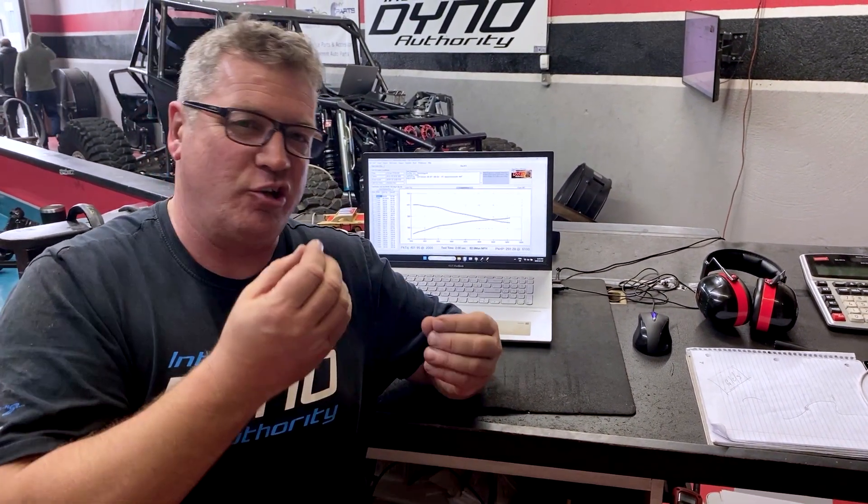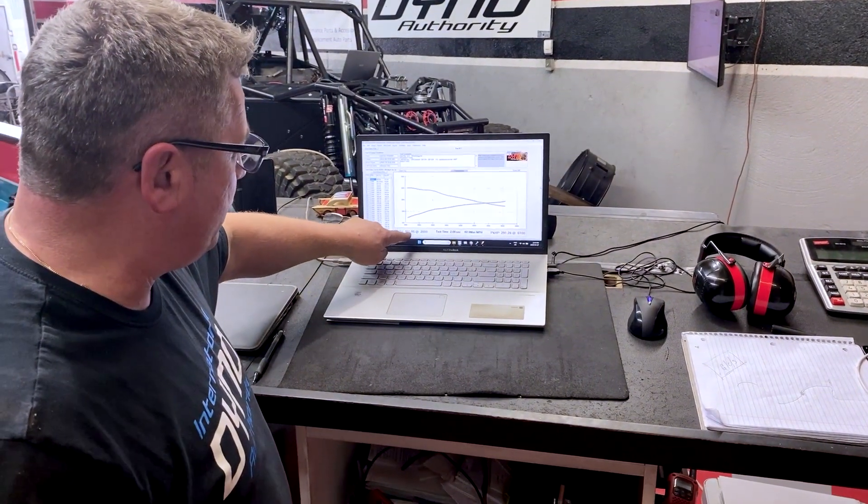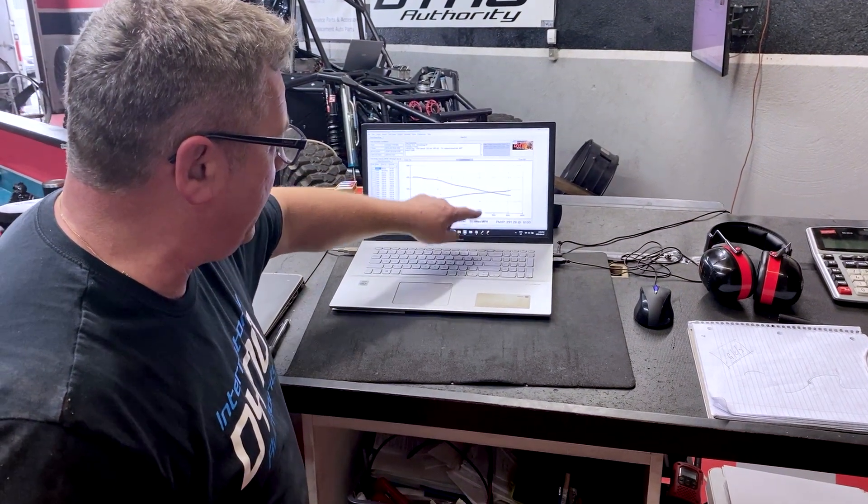We are about six or eight passes in now. We've had a chance to go through each one of the tables and start to refine — not just build the table, but start to refine. Now we're at over 400 foot-pounds and we're holding beautifully here, 290 horsepower through these great big tires. We're going to keep working our way through this one.